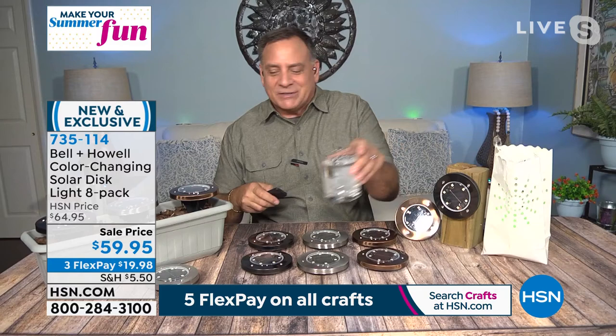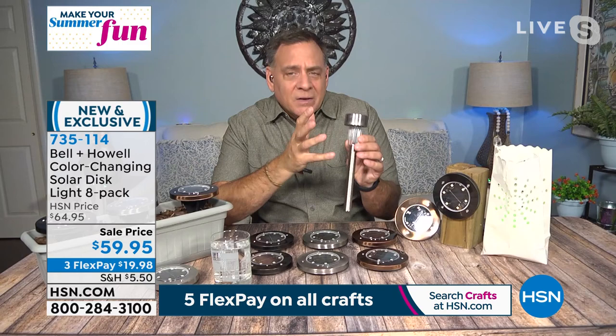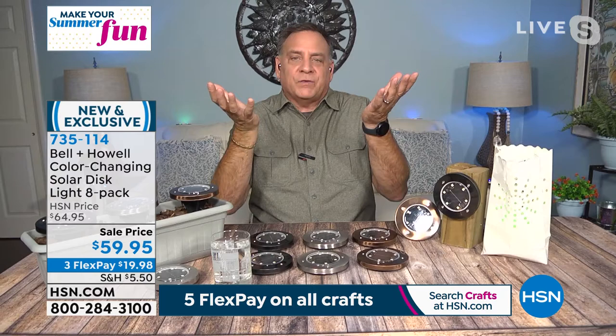These are up lights, which is different from other solar lights. You can get lights like this in big box stores for nothing, but they're made out of nothing too — very thin metal, and they're down lights. All your Bell and Howell disc lights are up lights — they're throwing the light up in the air, so whatever color they are, it reflects on the walls. Even with bright lights on in front, you can still see those back there changing colors. You can choose from RGB — red, green, blue — multicolor cycling, or solid white.